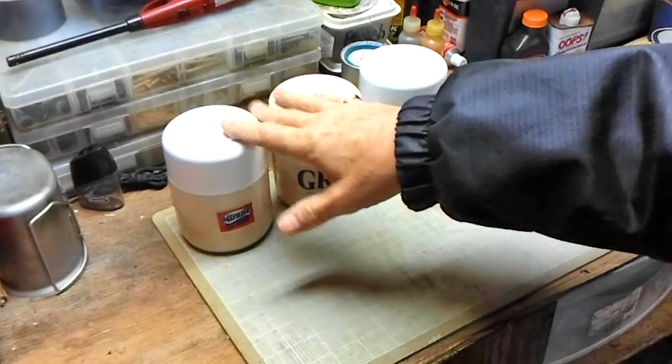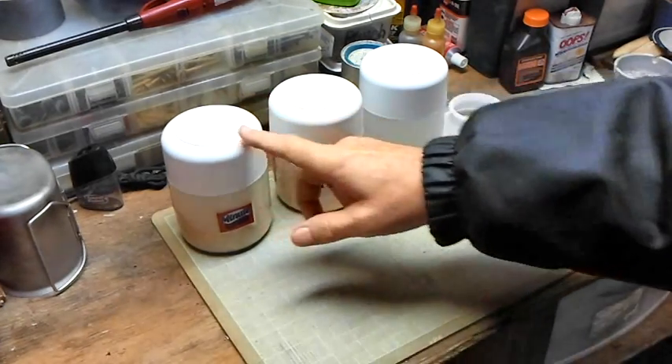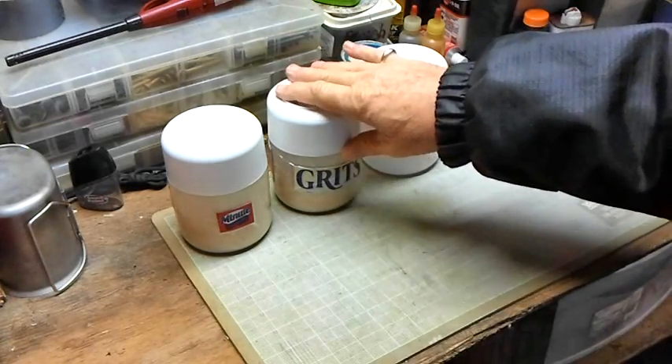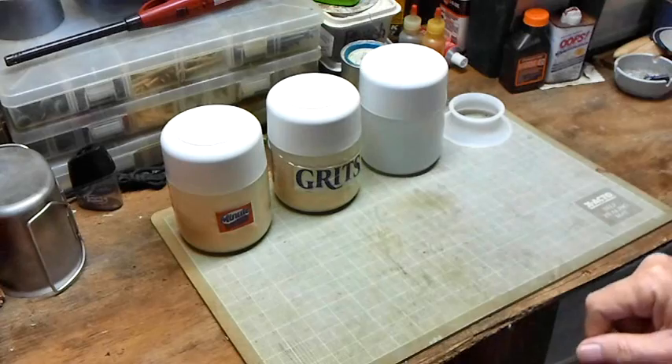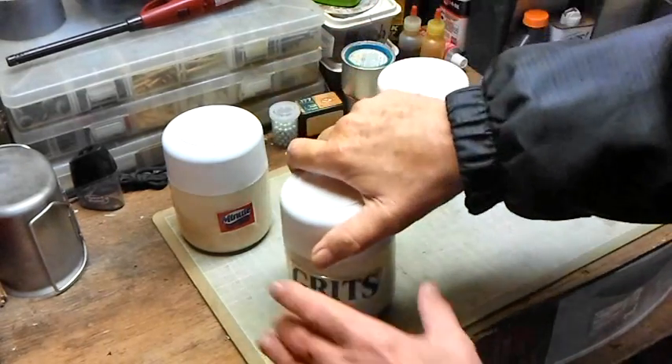Now these two containers are well over a week's worth of food. They're easy — a little bit of rice, add something with it, grits are good for breakfast, whatever you know. Now this container here — I'm going to open this one up real quick.